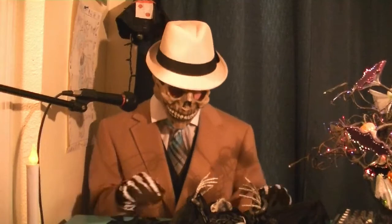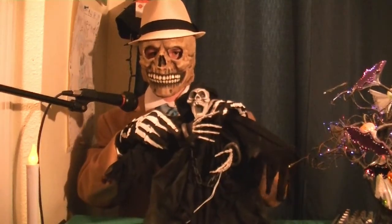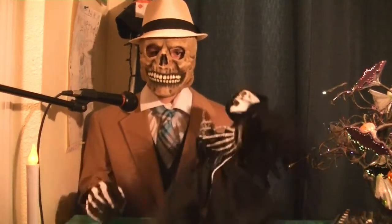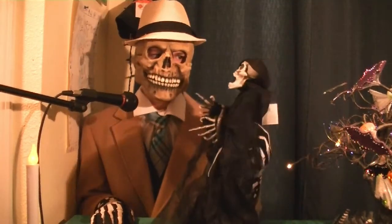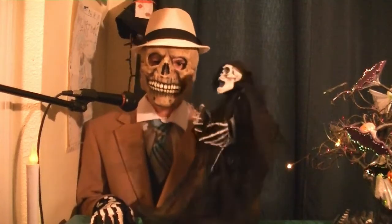Hey everyone, today I'm doing a video on this variant of the Sunstar slashing winged reaper with chain. I say this variant because knowing Sunstar, there are probably hundreds of other variations of an item like this that could go under the name slashing winged reaper with chain.